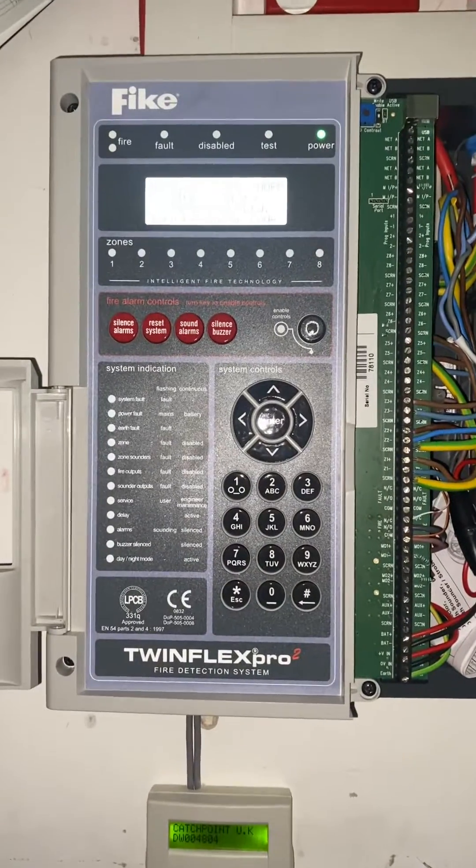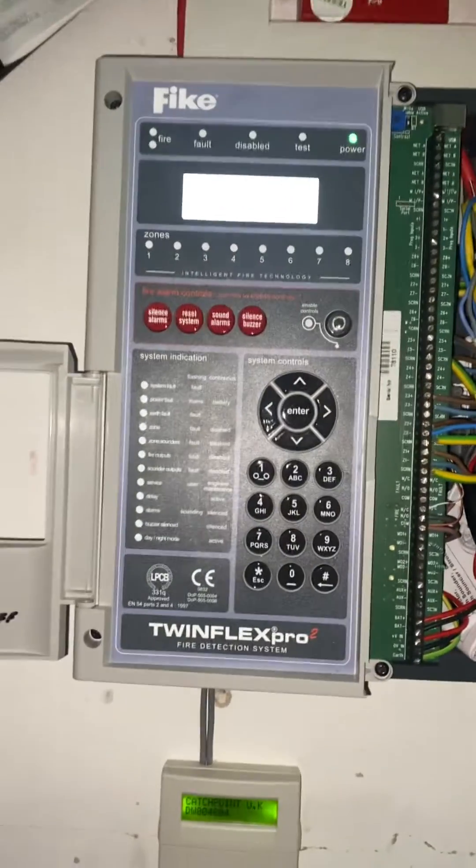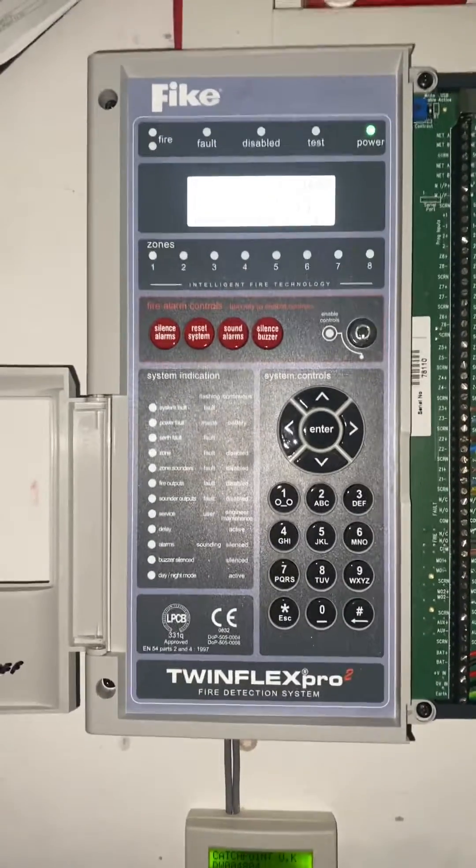Hello, welcome to this video on how to put the Twinplex Pro 2 by Fike into test. It's a bit of a pain in this system, so bear with it.